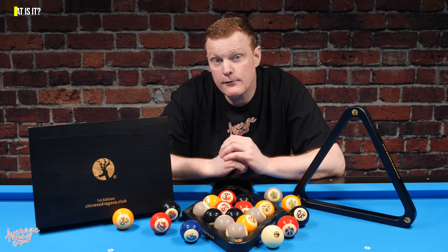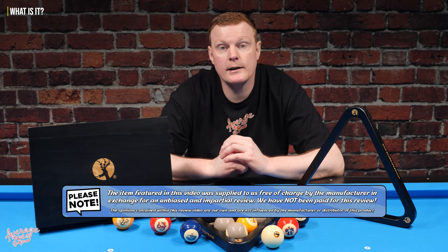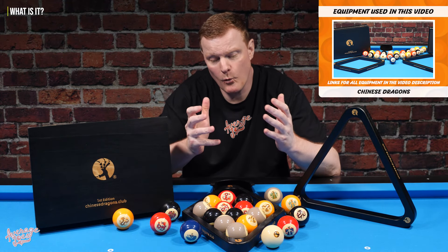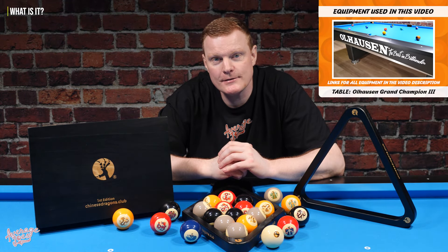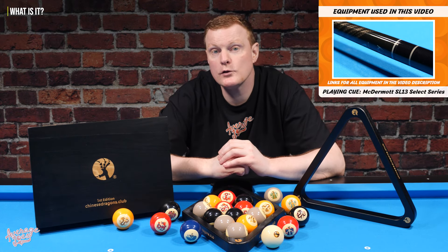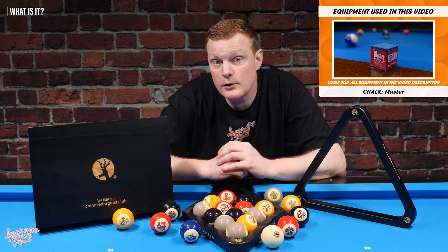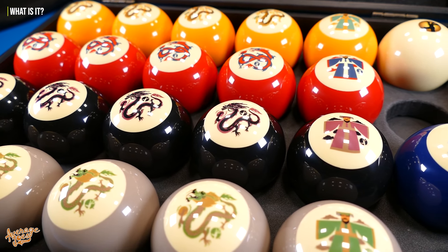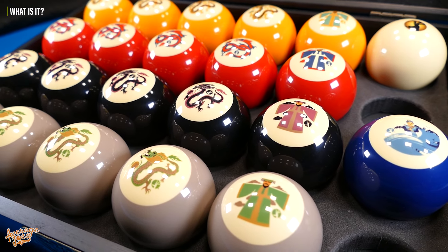What we have here is a first edition set of Chinese Dragons that's been kindly supplied to us for review. Chinese Dragons is a unique product that consists of a set of 22 balls. These balls have been designed to be used for six brand new games that Chinese Dragons have invented for between two and four players.